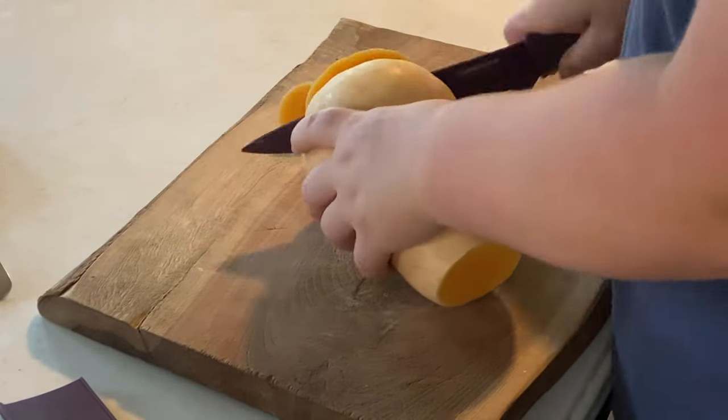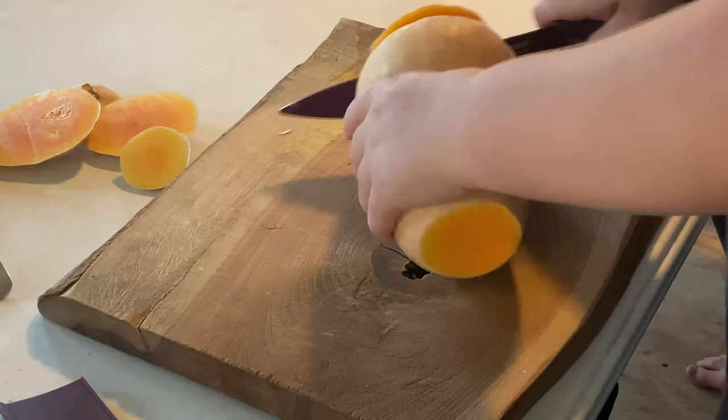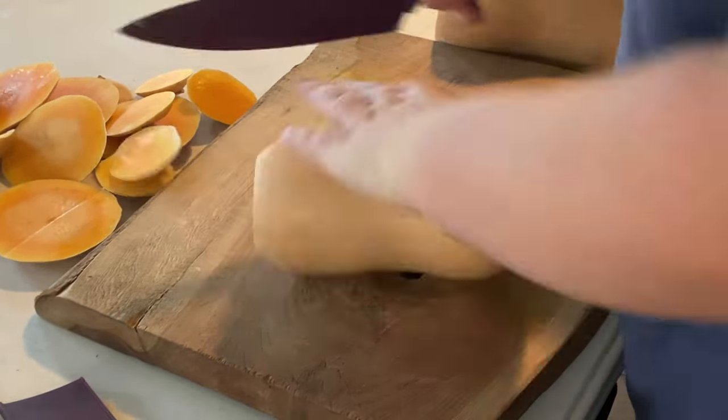Hey y'all, it's Brooke here from Large Family Homestead and today I'm going to show you guys how to can butternut squash. If you haven't already, make sure you check out our latest Azure order — that's where we got this box of butternut squash.